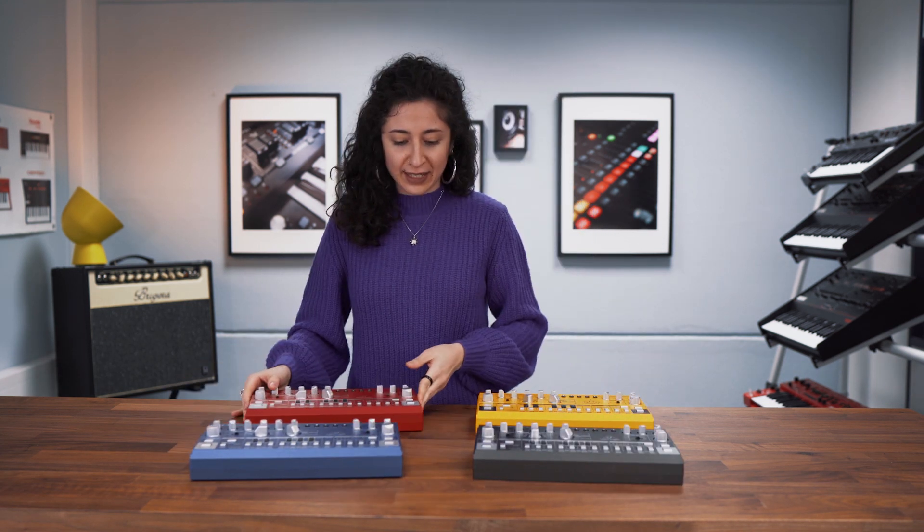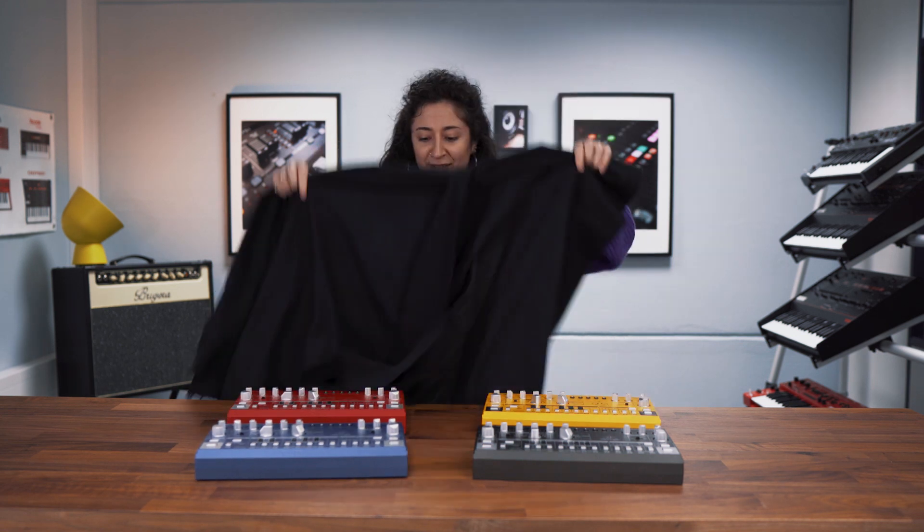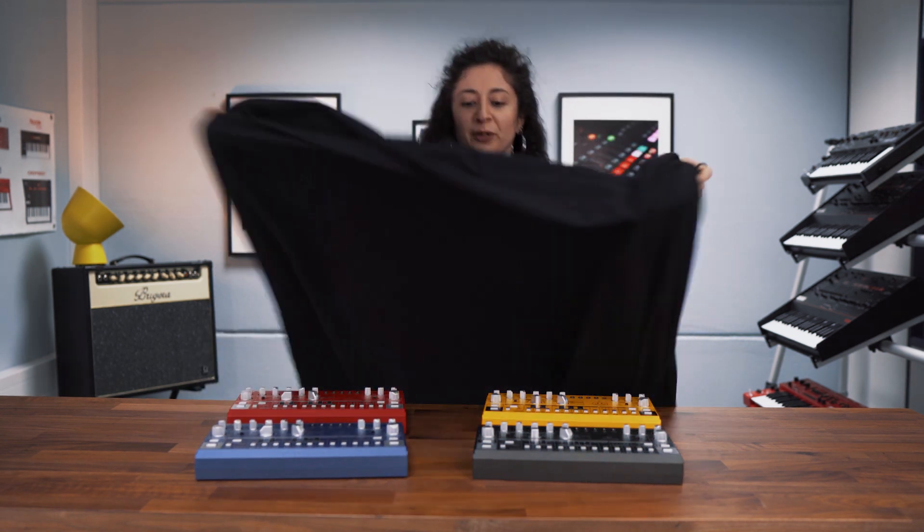Let's see. Four of them. Like a magician. Cool.